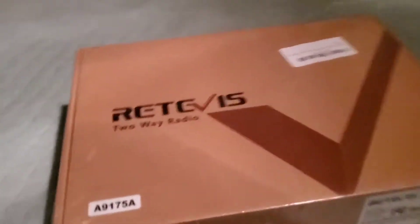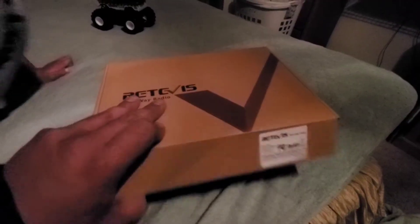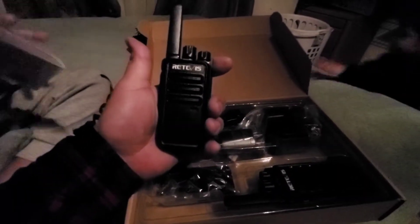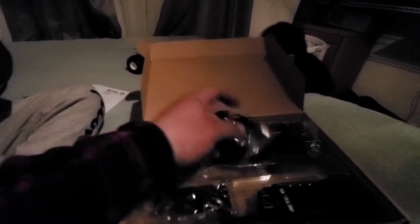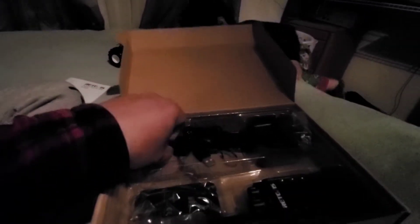Just received this package in the mail — two-way radios. Let's go ahead and open it up. Here's what it comes with: nice handheld walkie-talkies, a charging pad with a USB cable, a wall plug-in, a clip, a cord, and batteries. Each box comes with two.